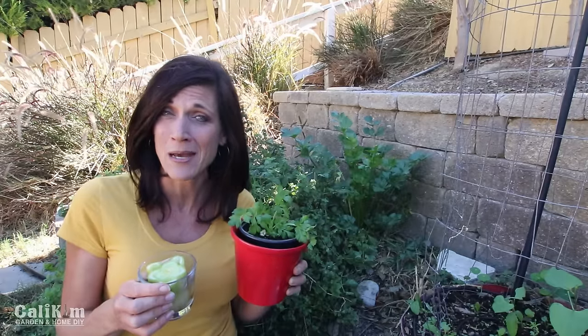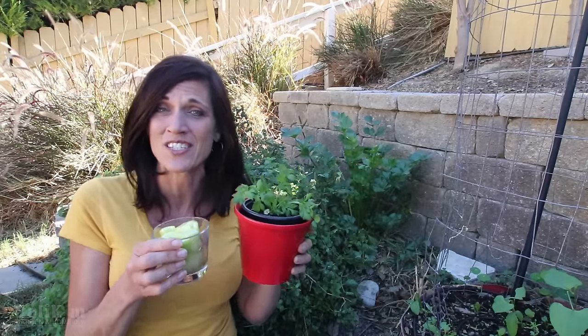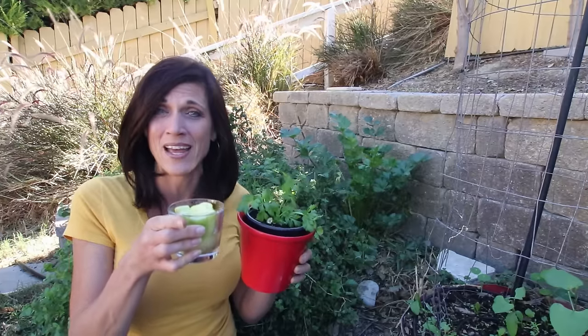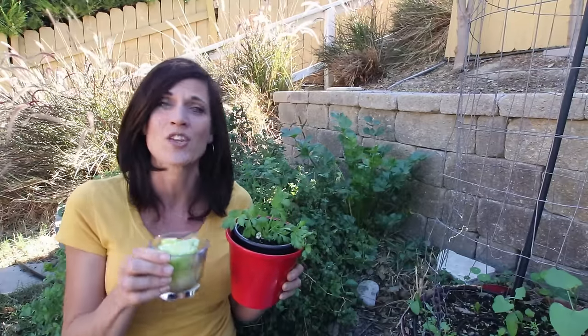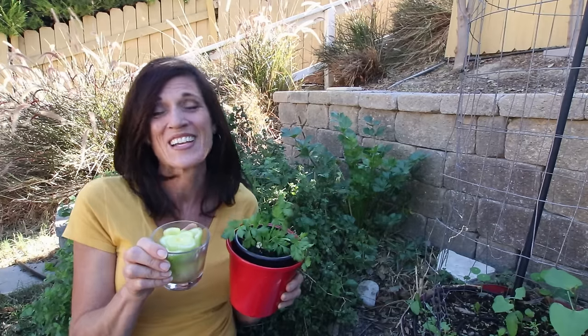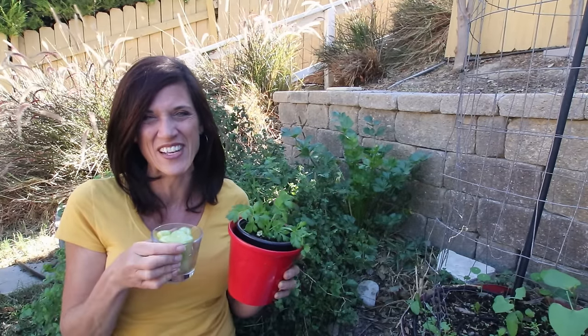Thanks a lot for spending time with me in the garden today. It's been a lot of fun to share how easy it is to grow celery from grocery store celery. Now go out there and plant some and comment below — let me know if you'll be growing it indoors or outdoors. Share this video with a friend so that you have a celery growing friend to grow with. Subscribe if you're not already. Thank you so much for watching — we'll see you on the next video.